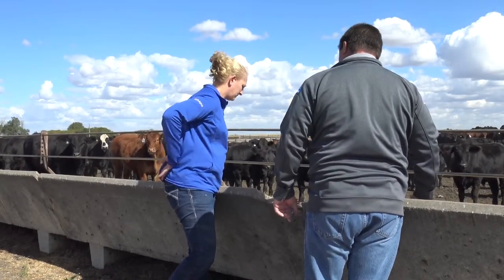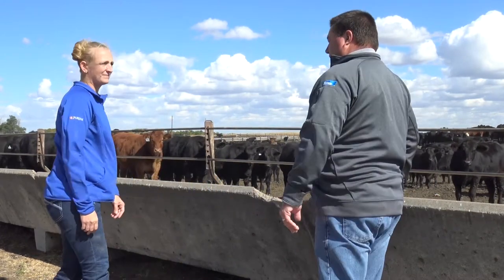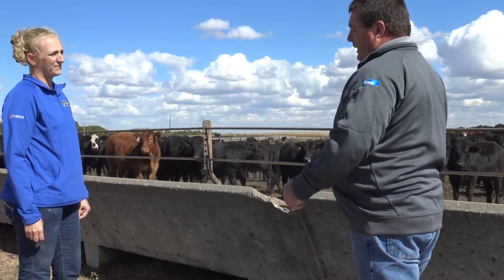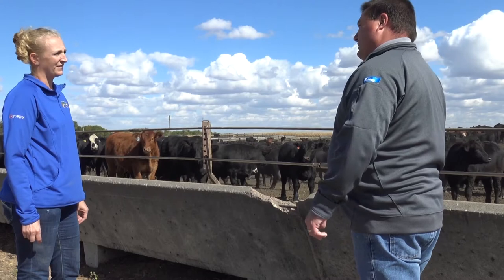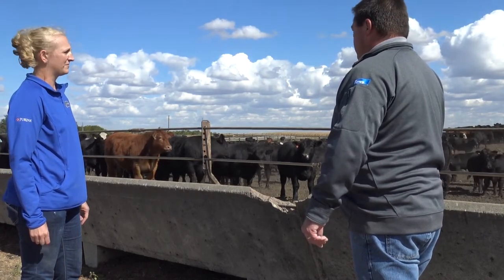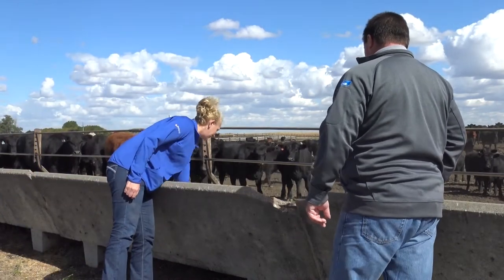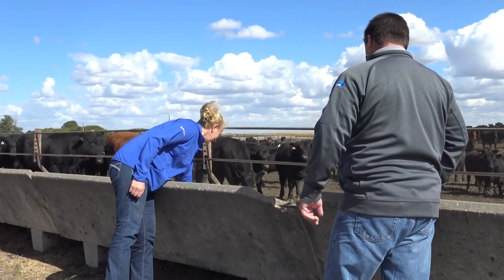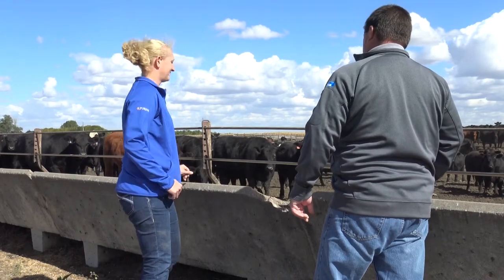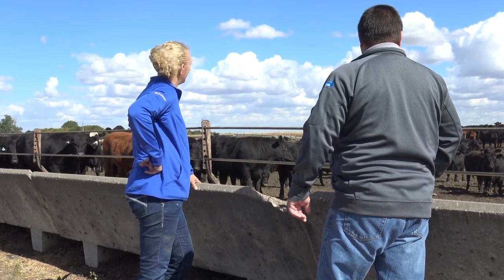On finishing cattle, when we go to move them up on feed, I try not to move them more than a pound of dry matter at a time. At that point on the finishing diet, we should have a pretty good feel for where their intake is. If they're cleaning the bunk up and we want to increase delivery, typically a half a pound to a pound of dry matter per head per day on those increases is what I try to shoot for.